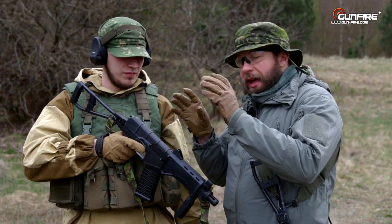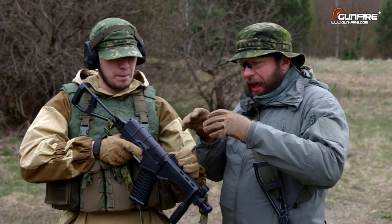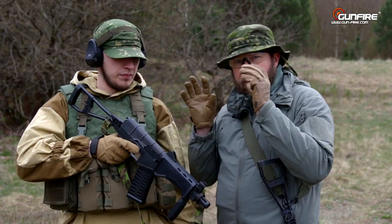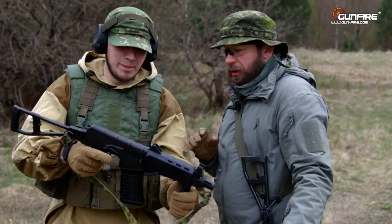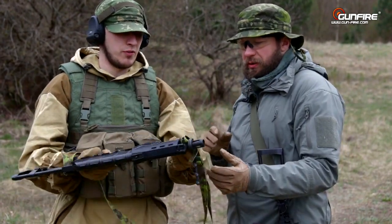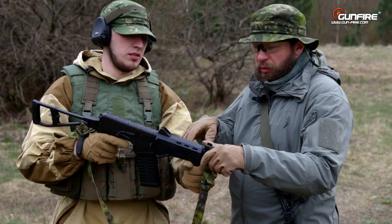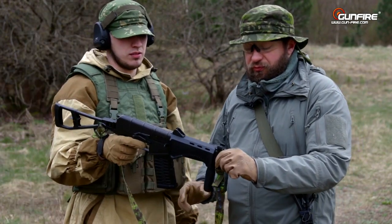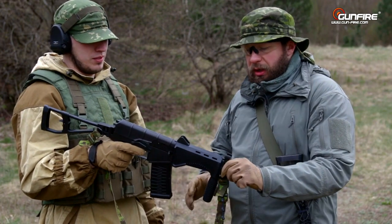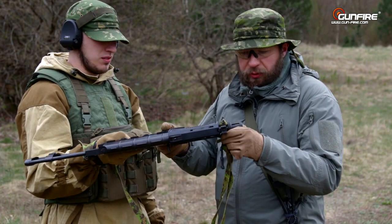Build quality — just like the Val, everything is put together very, very nicely. No loose parts, the cover doesn't wobble. Except the handguard — the handguard wobbles a bit. We have slight movement of the front grip. We think and hope it won't fall apart. It's plastic, but the wobble is not a biggie.